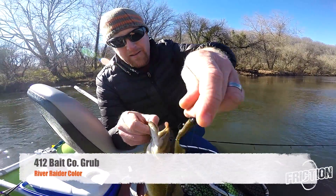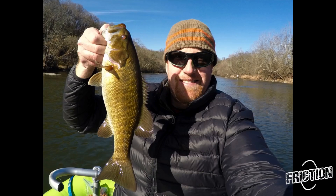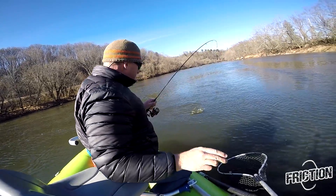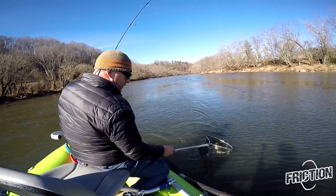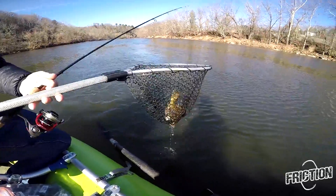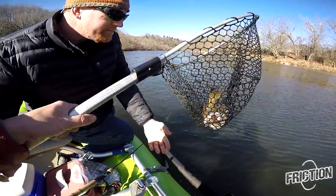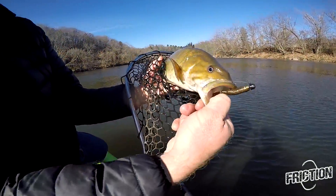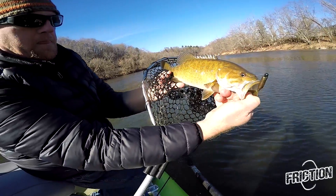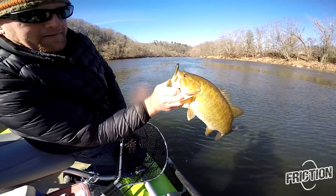412 getting it done. Let's not tell anybody about this — holy crap! Look at that fish. You're killing it on those bass. Not as big as the last one, but that's a fantastic 16-inch fish.